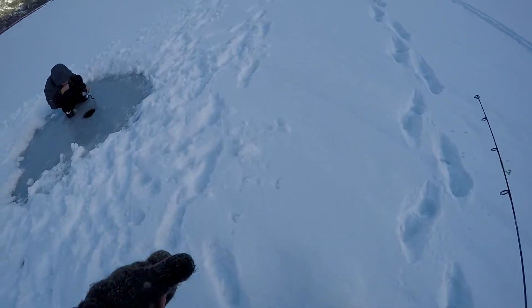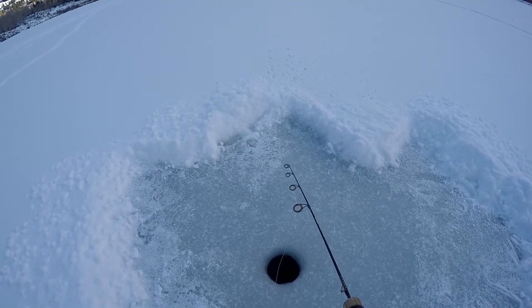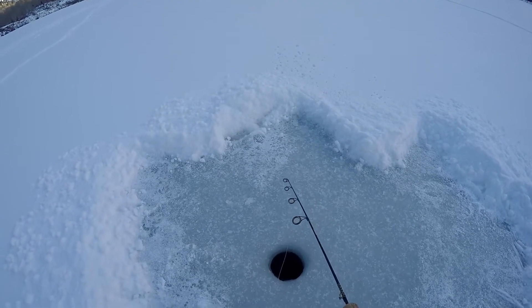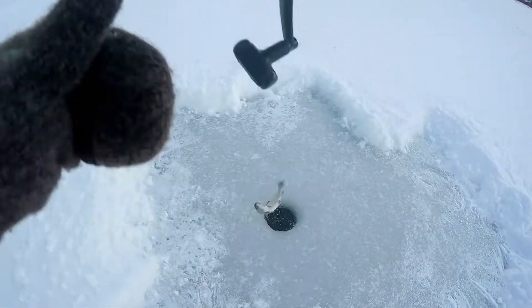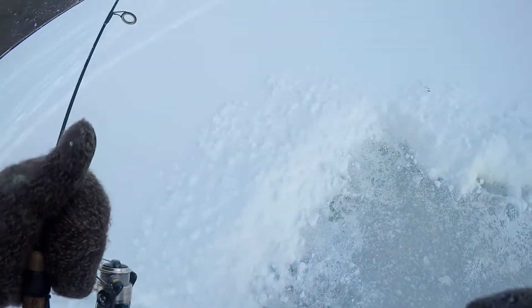Did you get any yet? You'll get one eventually. There's one - fish on! Oh, it came right off. Keeper number two - he's a little smaller but that's all right.